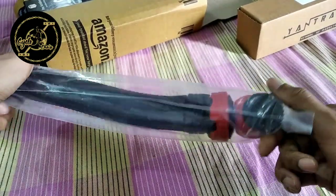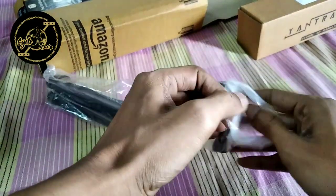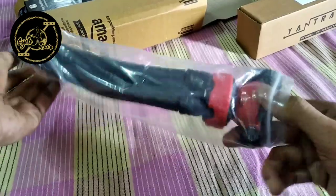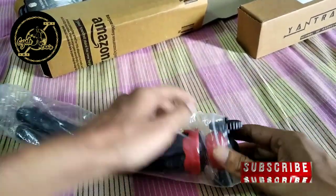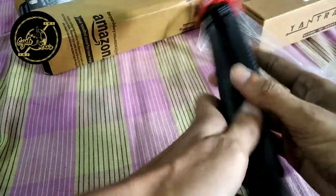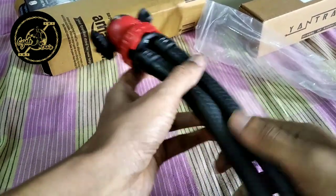This is the tri-pad. So guys, this is the tri-pad.